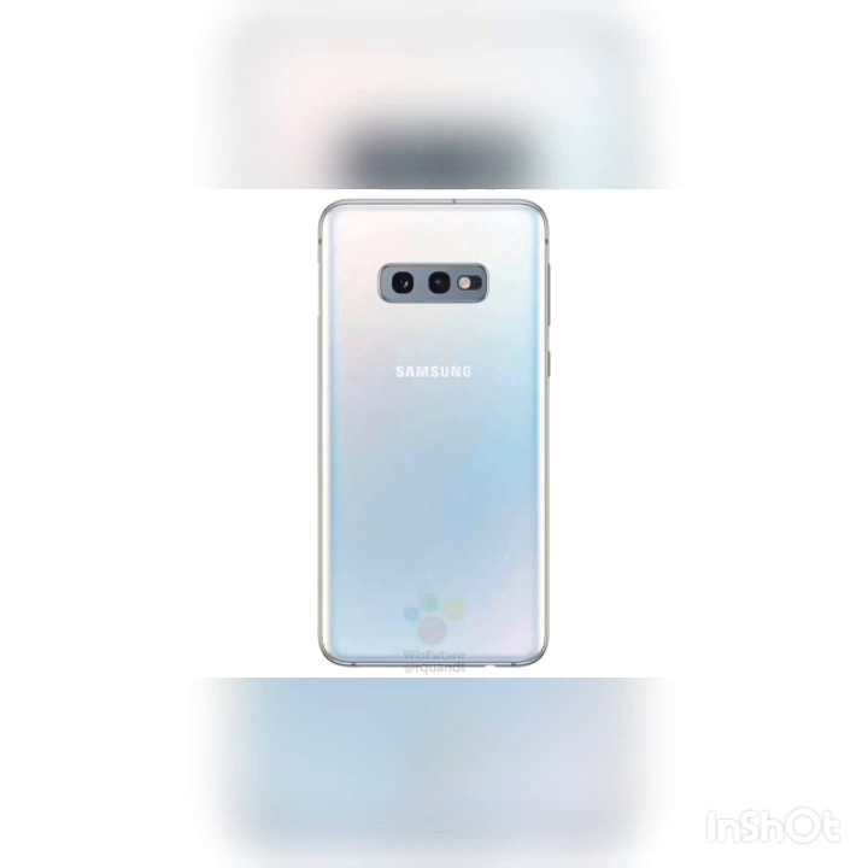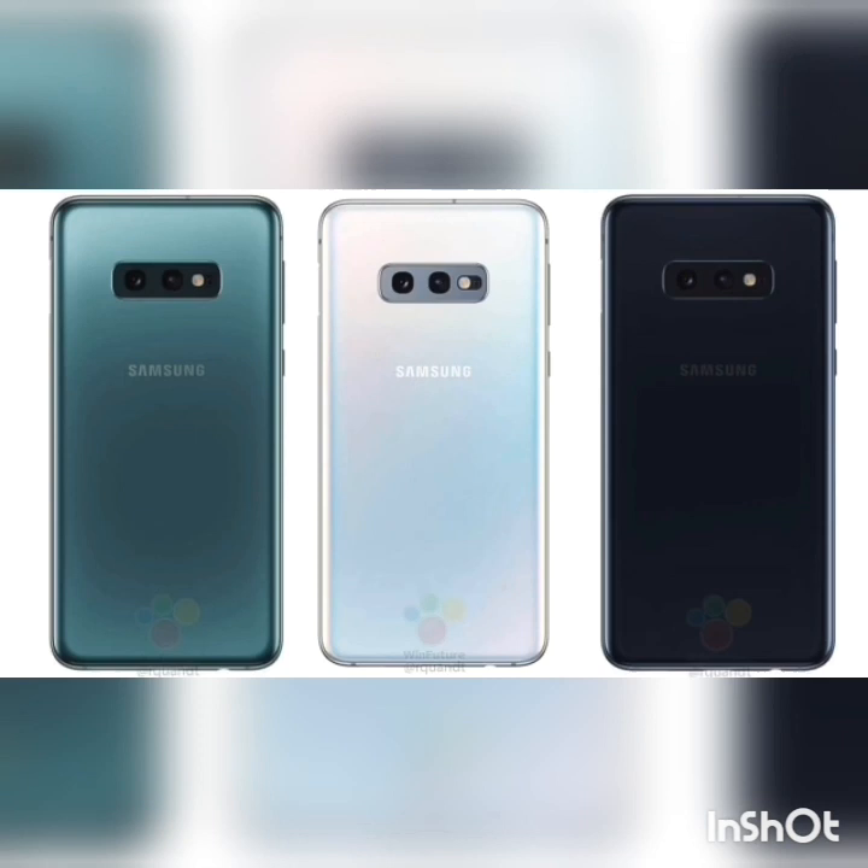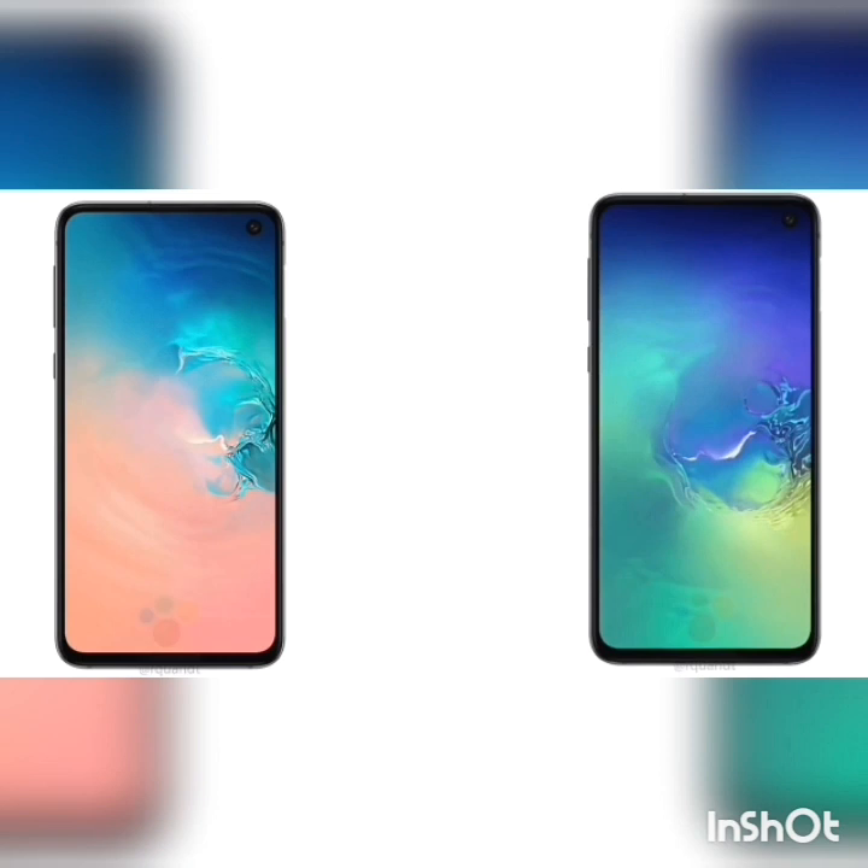Apparently it's going to be called S10e. So right off the bat, it's the cute little Galaxy — we have a 5.8-inch display, and because of its extremely thin bezels, it has a really thin overall screen-to-body ratio. It's going to fit nicely in hand.